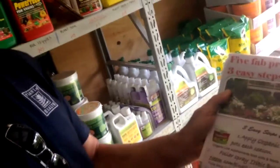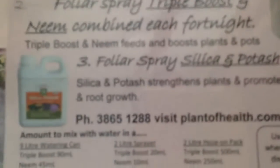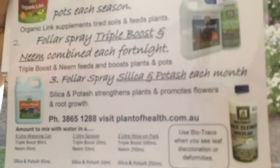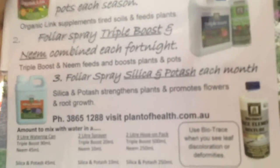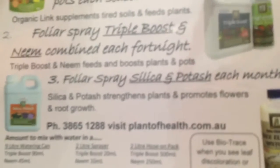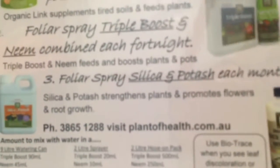The third product that we use is Silica and Potash. Silica, if you have a look in the human body, it accumulates in places like your fingernails, your teeth, your hair, in connecting tissue. It toughens things up and it does the same thing in plants — it toughens plants up by depositing into the skin, into the epidermis of the plant. What that means is that pest and fungal diseases find it very, very difficult to take hold in plants where there's high silica levels. Use Silica and Potash each month or when you see a flush of new soft growth — give it a spray and get that toughness happening.